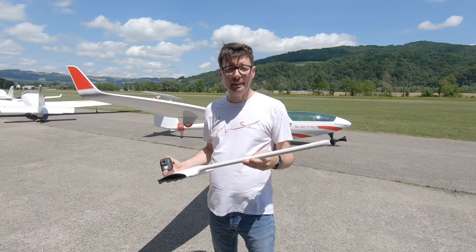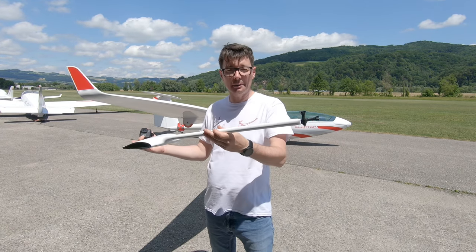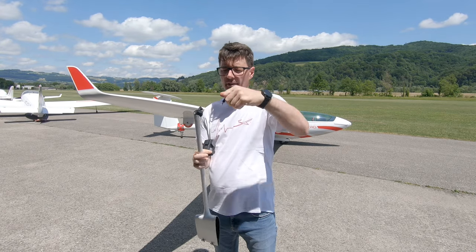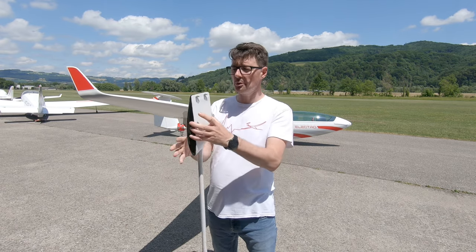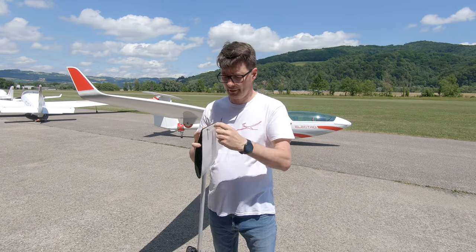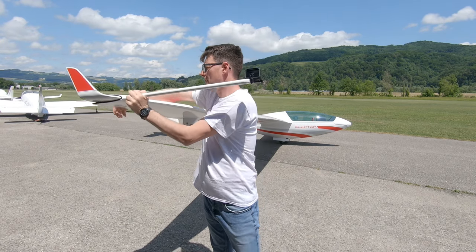For making the wing-mounted footage I use this custom-made camera holder. I simply put the GoPro here. It includes a GoPro mount at the end of it. I've got two screws in the back — I just open them and slide the camera mount over the wing.